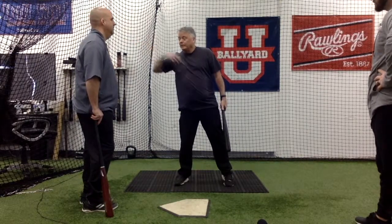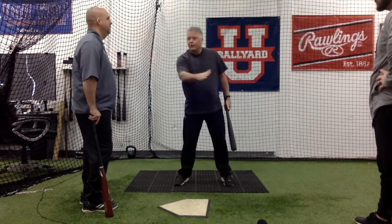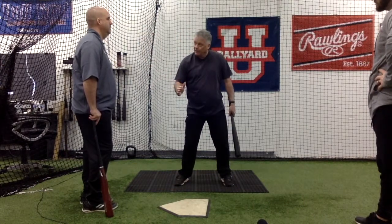It doesn't seem right because everybody's used to trying to get length back here. But that's a separation — my top half's done, my legs are done. There's not a lot of good going to happen, but I'm going to try and get the barrel of the ball. But from here, we can do damage.